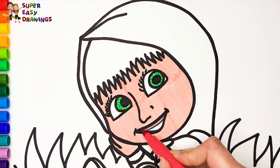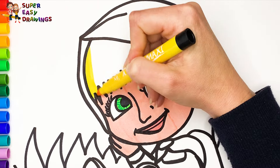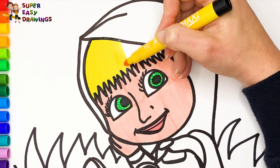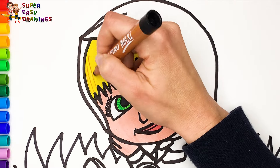I use light red for her mouth. To color her hair I use yellow and a little light brown.